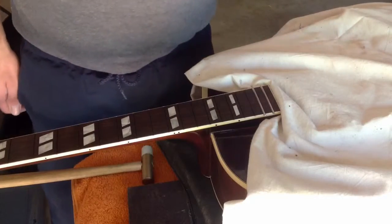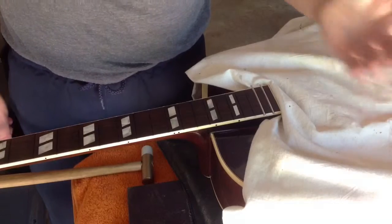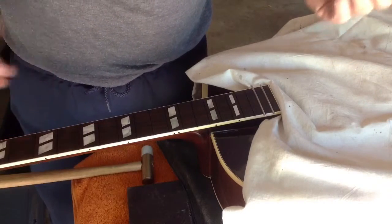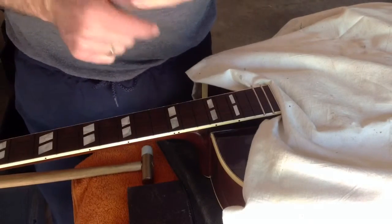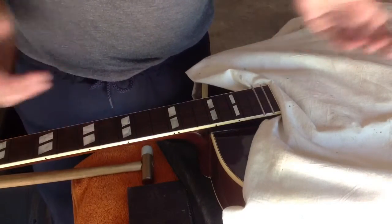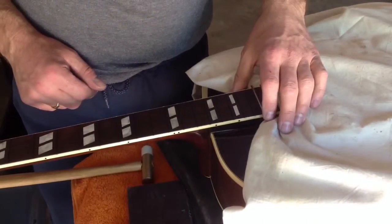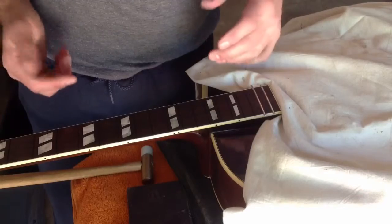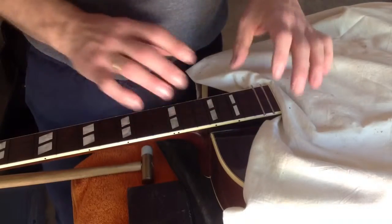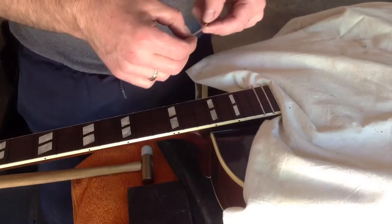Today, in this video I would like to show how the frets are set into the fretboard. All the frets are prepared as you saw in the previous video — everything is nipped. I just have the guitar supported on a sandbag that will give me some counterweight to make the hammering, especially above the body, easier. I've already set a couple of them.